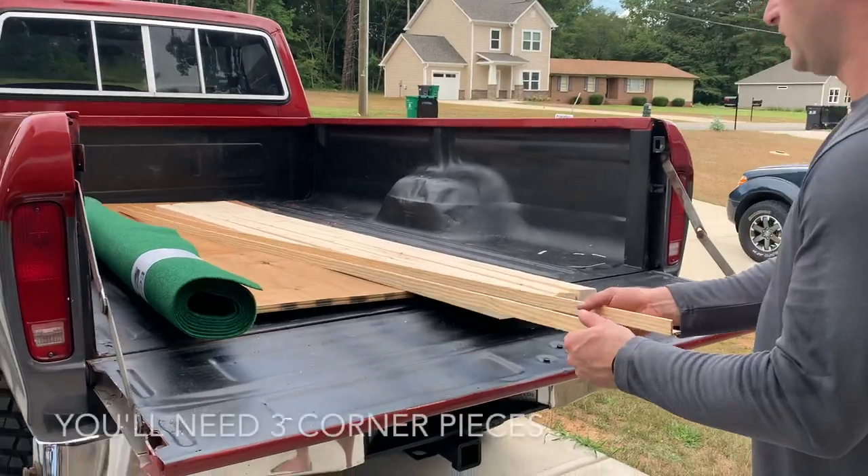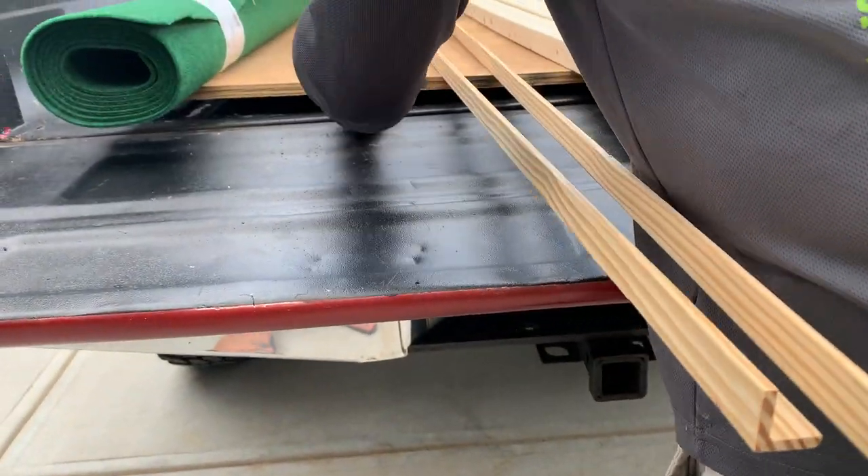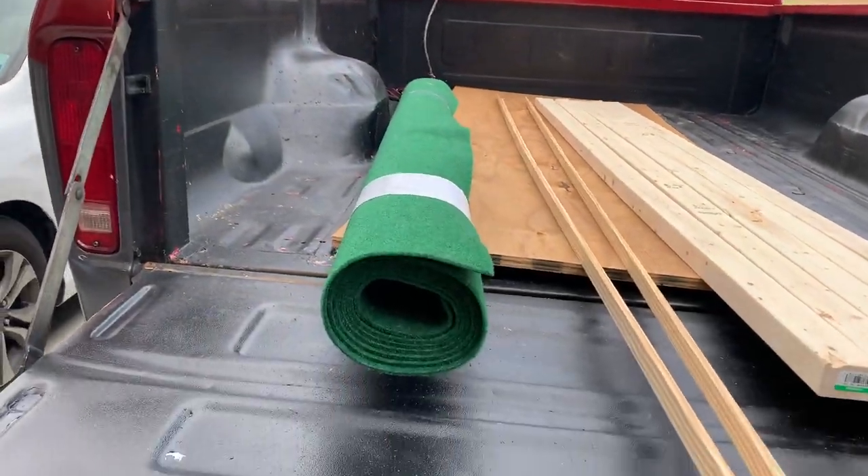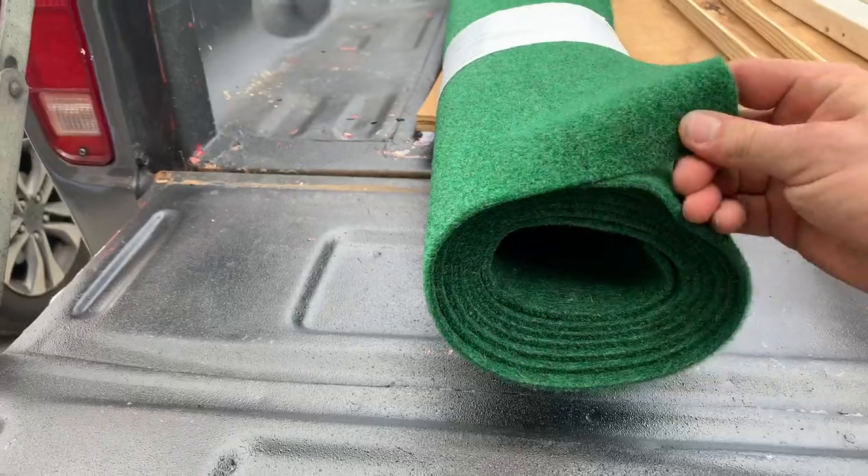Today we're going to be building a chipping cornhole set — cornhole for golfers, with golf balls, not bags. With only these two boards, this not-even-full sheet of plywood, and some AstroTurf. This AstroTurf is actually made out of recycled plastic bottles, which is really good for the environment.